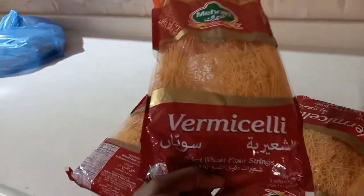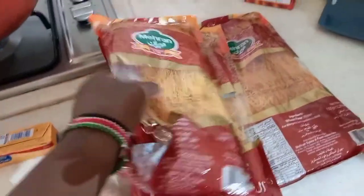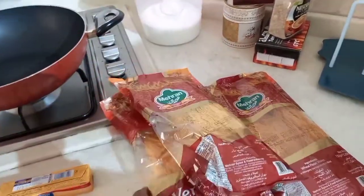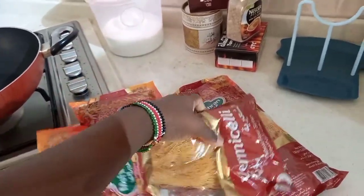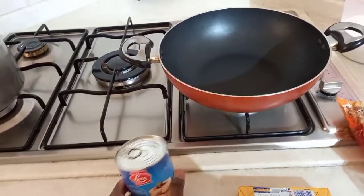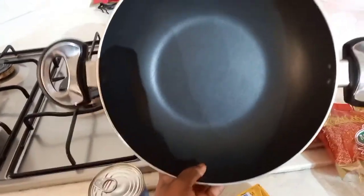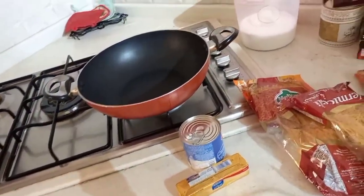Hey guys, what's up YouTube! My name is Smiley Carlos, welcome to my YouTube channel. Today I'm gonna show you how to make sharia. If you are in Gulf countries, you understand what I'm talking about — Arabs like taking it with coffee. What you're gonna need is dried wheat flour strings, that is vermicelli, sweet condensed milk — we call it Nestella where I am — and also butter, and a frying pan. Those are the ingredients you need.